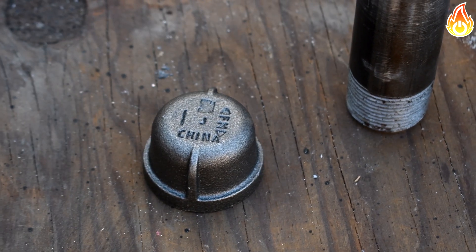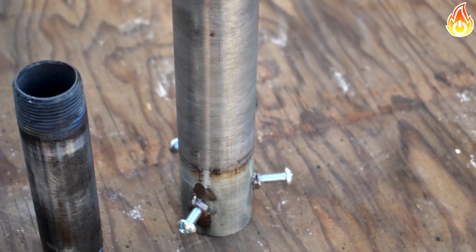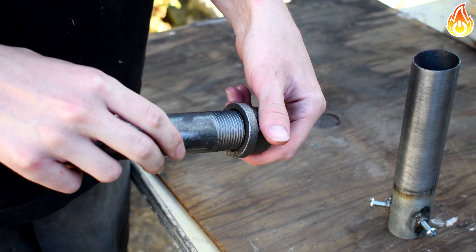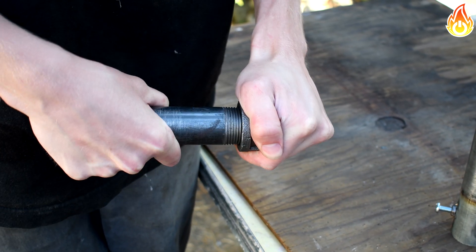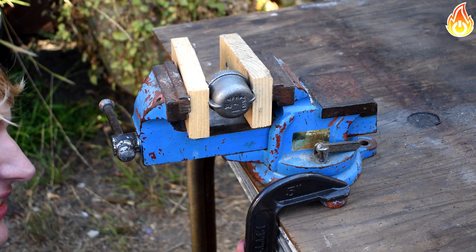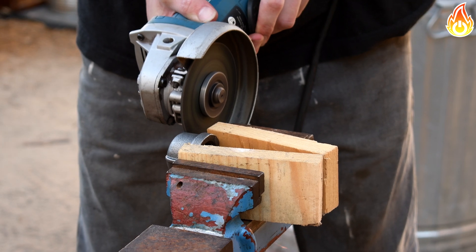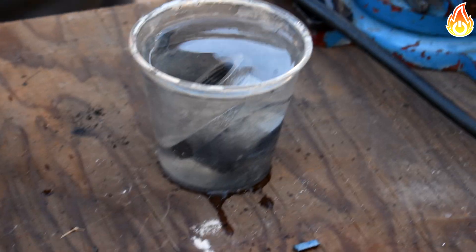Now it's time to do our next modification — to reduce the pipe size. I went out and bought a 1 inch steel pipe plug and a 1 inch pipe. It turns out that this 1 inch steel plug would fit perfectly inside of our larger pipe, and this is what we will use to adapt it. We cut off the end of our steel plug, cleaned it up, and then welded it onto our main pipe.